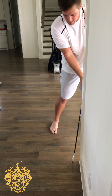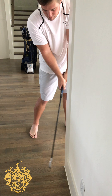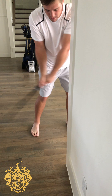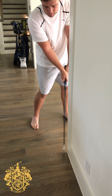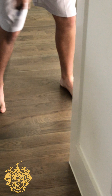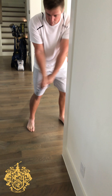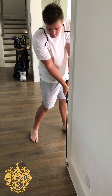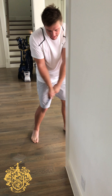and you want to see if you're dead square. You want to make sure and work on being dead square. So you move your body in a way that gets the face back to square every time. You don't want to move your body in a way where it leaves it open or leaves it closed. This is a great way to keep that face at impact square and give you guidance as to what your body needs to do in order to get that face back to square.